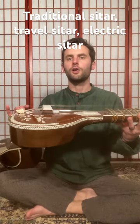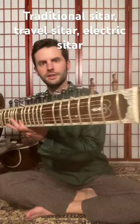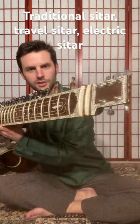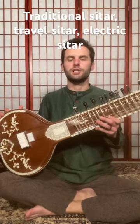The bottom of the travel sitar is actually made out of all wood, giving it a smaller shape, and on the top we have guitar tuners, as you can see here. This allows it to be more compact and it fits in a tighter case.